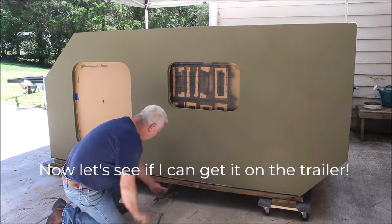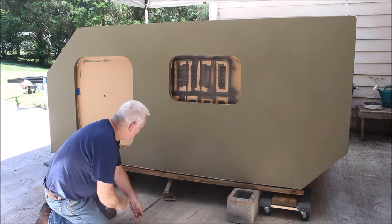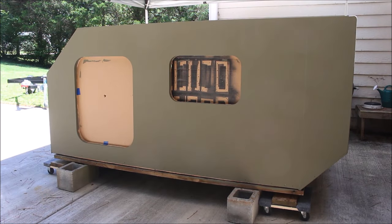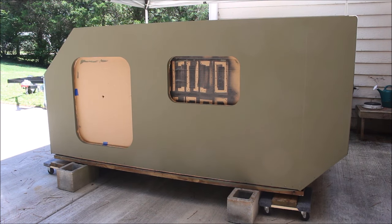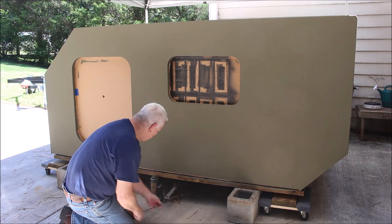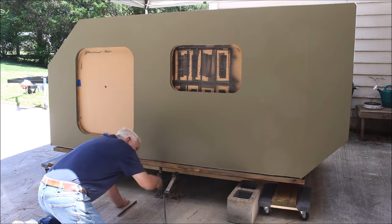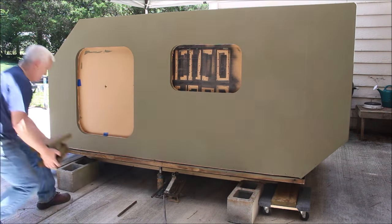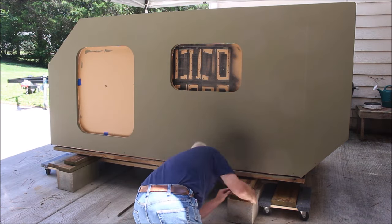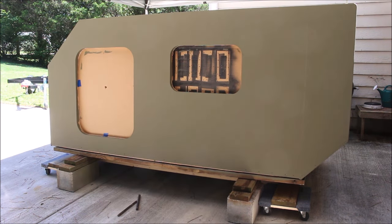My plan to get this thing on the trailer was to take my little scissor jack, which was about the only jack I had that would fit up under that dolly system I was using — there was only about six inches of clearance there — and just raise it up and put a couple of blocks under there, then move to the other side and keep working my way up until I got it high enough that I could slide the trailer up underneath it. The trailer height is about 20 to 21 inches with the stock axle and stock tires. I kept those on there so I wouldn't have to jack it up as high for this step.